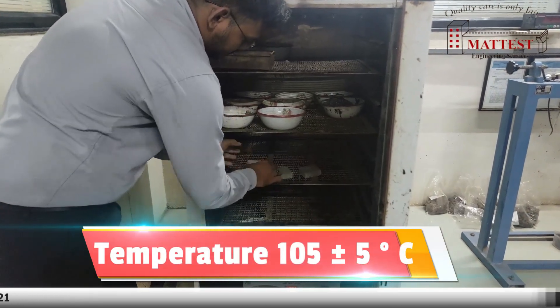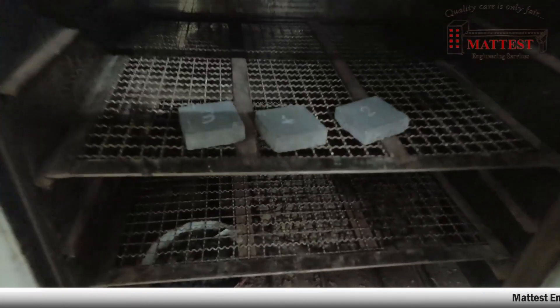Testing dry specimens: the specimens shall be dried to constant mass at a temperature of 105 plus or minus 5 degrees Celsius.